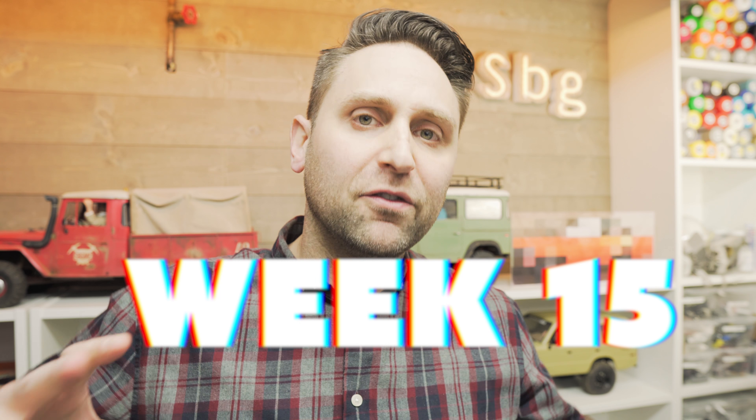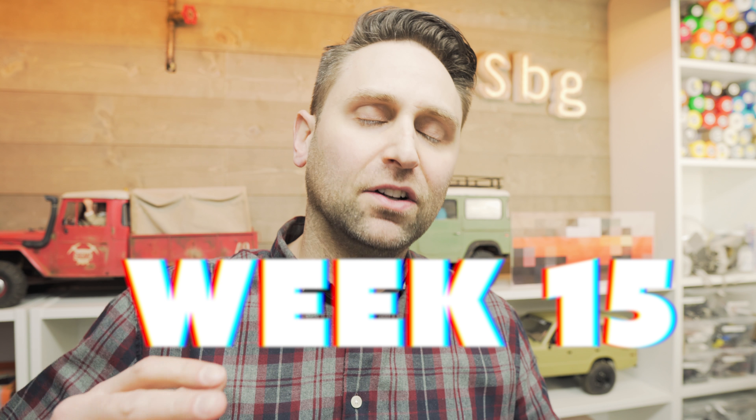Welcome back to the Scale Builders Guild. Thanks again for watching. It's week 15 of the Axial Honcho budget build-off, and we are rapidly approaching what I think is going to be the end. There's still a lot of fun to be had and a lot of cool things to do before we get there, but Josh and I are thinking of a great way to conclude this series — maybe a live stream.